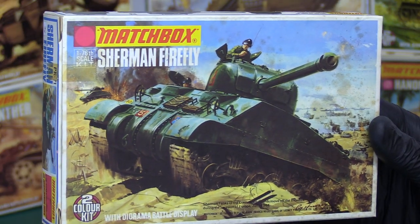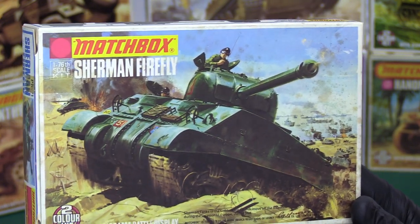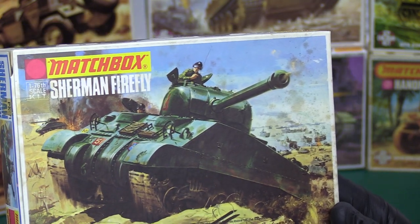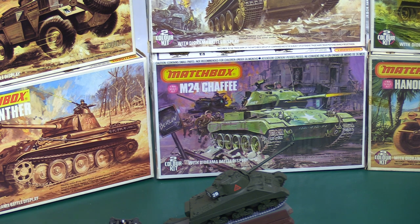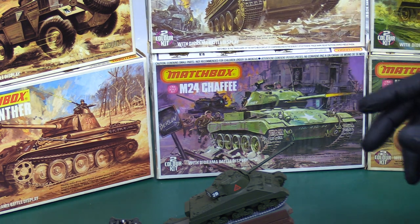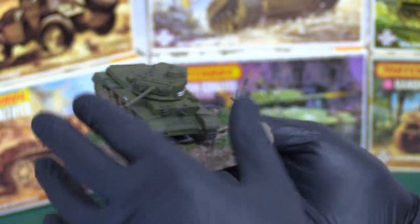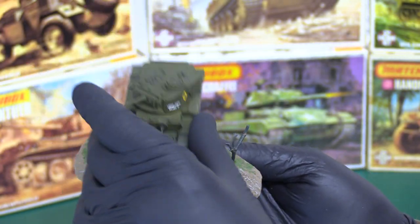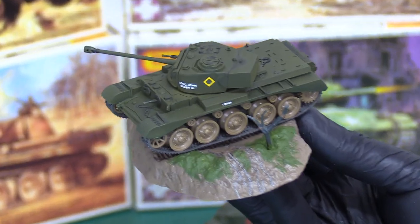I suppose the challenge for the designers at Lesney was to try to make the dioramas look a bit different from each other. That's the Firefly — this might actually have been my first Matchbox. I can't decide if it was this or the Spitfire, or the Brewster Buffalo — one of those three. I know the Comet came along not long after, so here's the Comet.